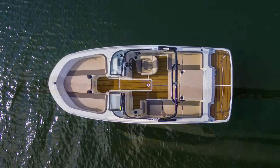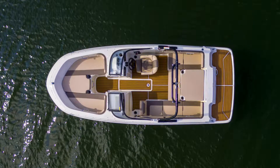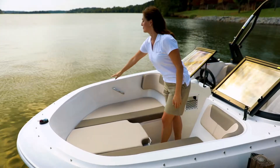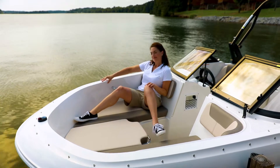Now let's take a look at the interior. Once on board, you'll find a generous floor plan. That's because our beam forward design carries the full beam well into the bow, giving you much more usable space than traditional designs.